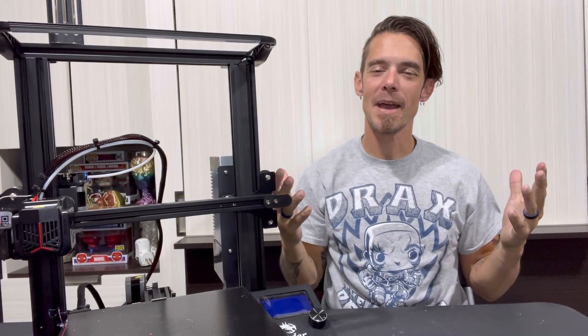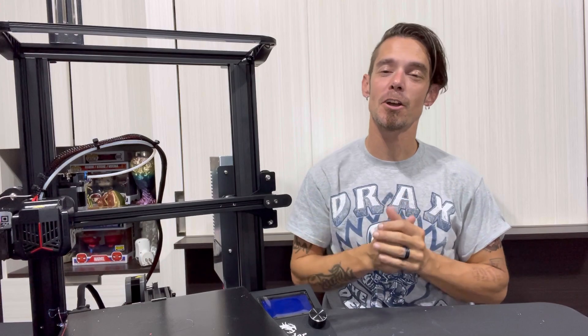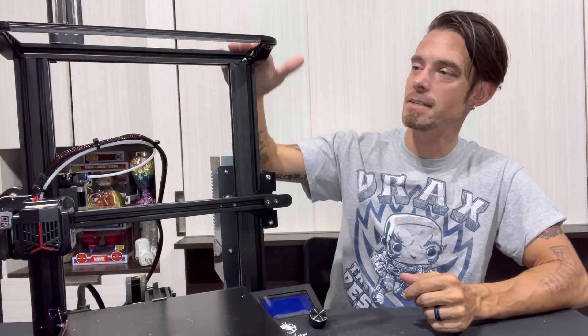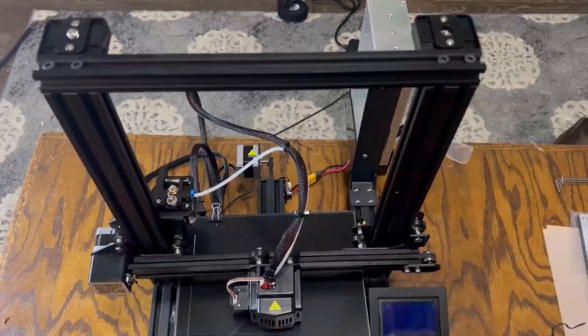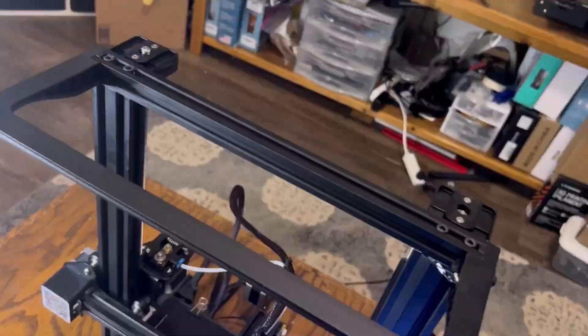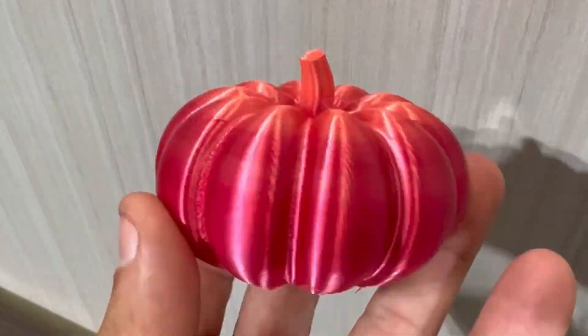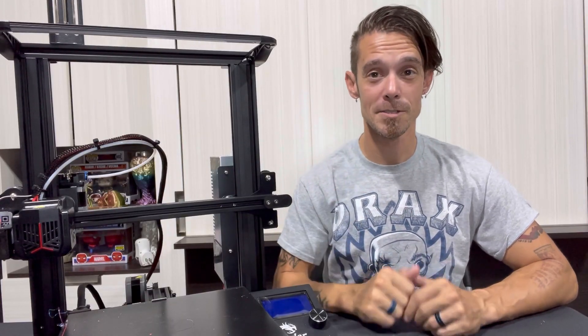What's up everyone? Back at it again. It is DW Darkwing Dad, and we were talking about 3D printer upgrades. Branching off of my last video where we upgraded this Ender 3 Neo, I briefly covered some of the nice upgrades that I added to this machine to increase efficiency and print quality on an already pretty great printer. But today I'm going to dive in a little bit deeper and explain the whole process of the dual Z-axis upgrade.